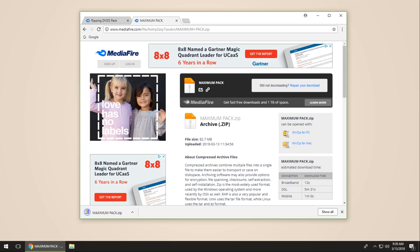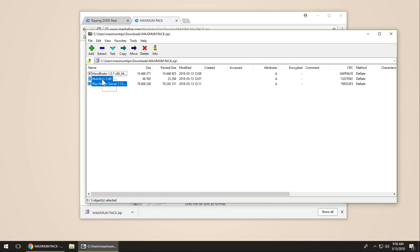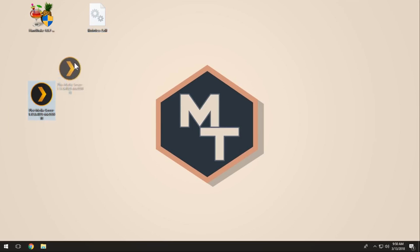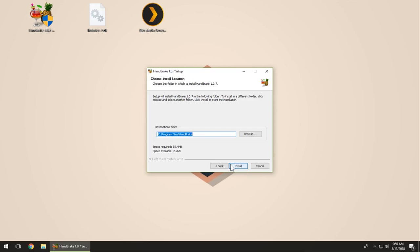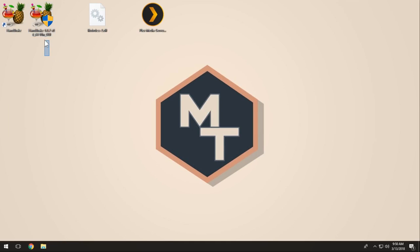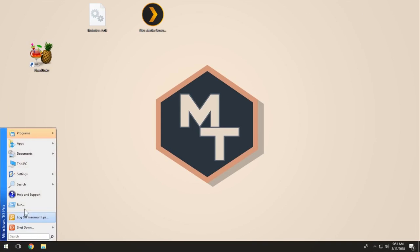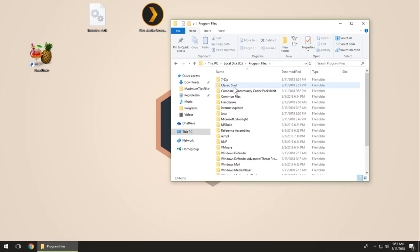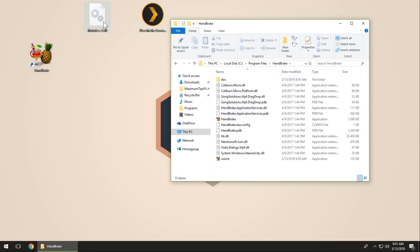So once our pack is downloaded, we're gonna open it and unzip the files onto our desktop using whatever zip program you have. Then we're gonna install Handbrake first — just go through the installation wizard as normal and the desktop icon should appear. Next we're gonna put our DLL in the Handbrake program file directory by going to This PC, the C drive, Program Files, and Handbrake. Then drag our DLL into that folder.